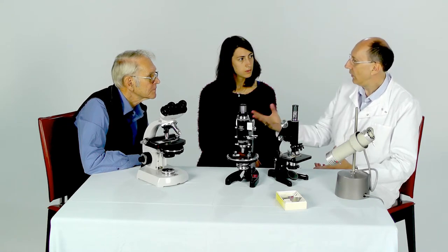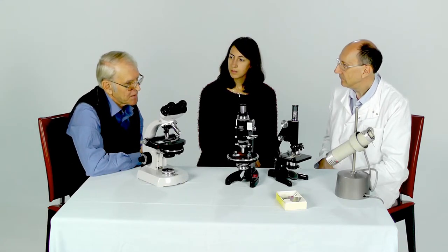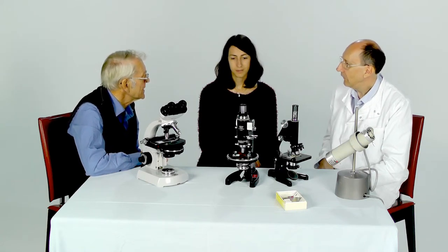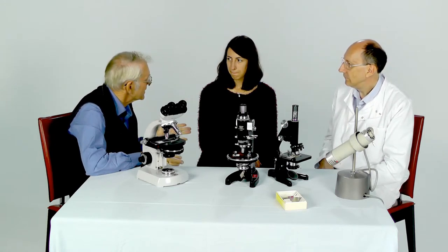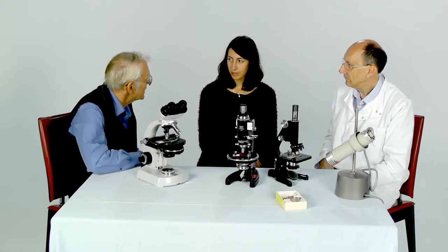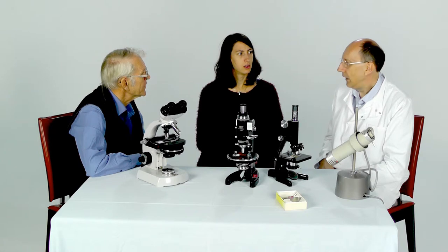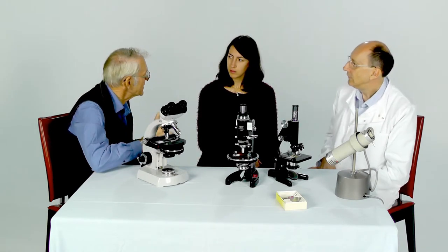We've talked about tungsten bulbs, which give quite a yellow light. What other sorts of light sources do we have now that are available to us? Well, there are various sorts that can be used, but mostly nowadays people are moving towards light-emitting diodes — LEDs. And the big advantage of these is that they don't generate too much heat. Most of them are also white lights. Yes, although you can get them in different colours, and different qualities of white as well.